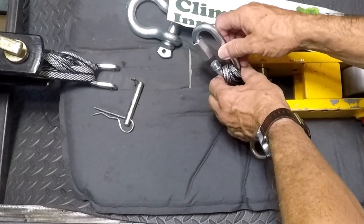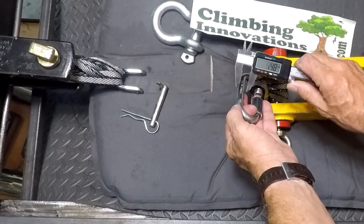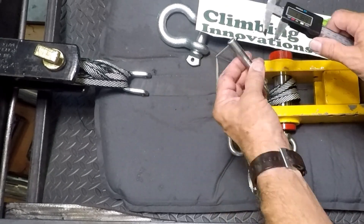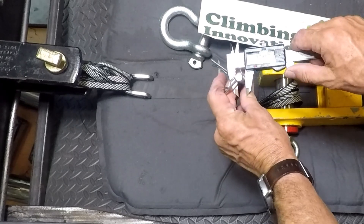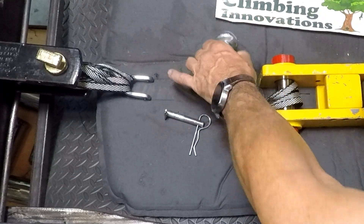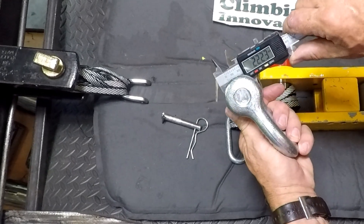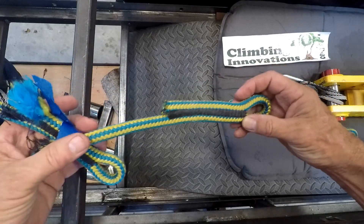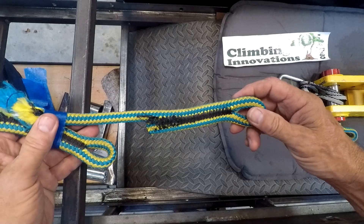When I'm doing my testing I'm going to use this screw link — it's generally got a 12 millimeter pin. This shackle I've modified also has a 12 millimeter pin. For some of the heavier stuff I might use this big shackle, which has about a 22 millimeter pin.